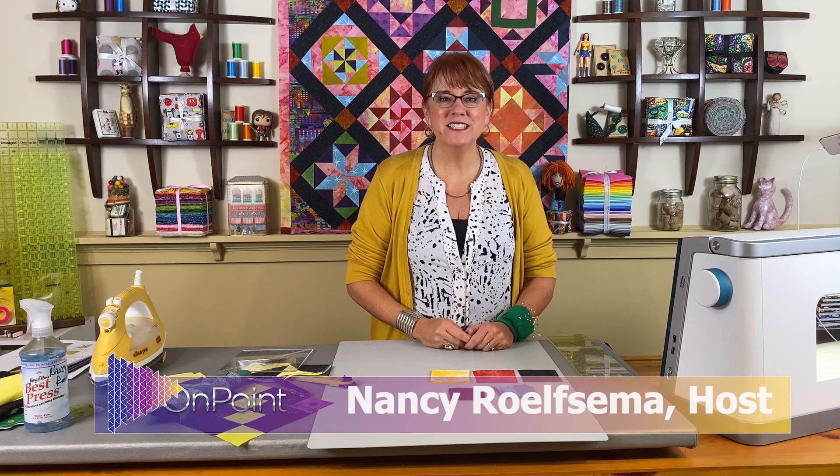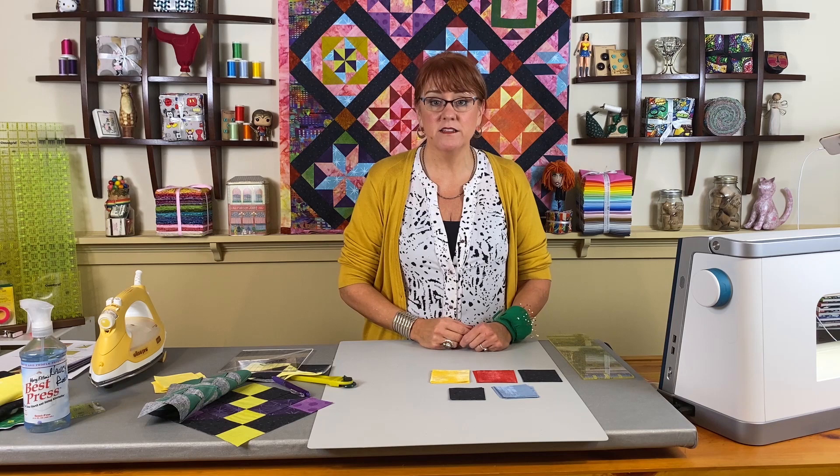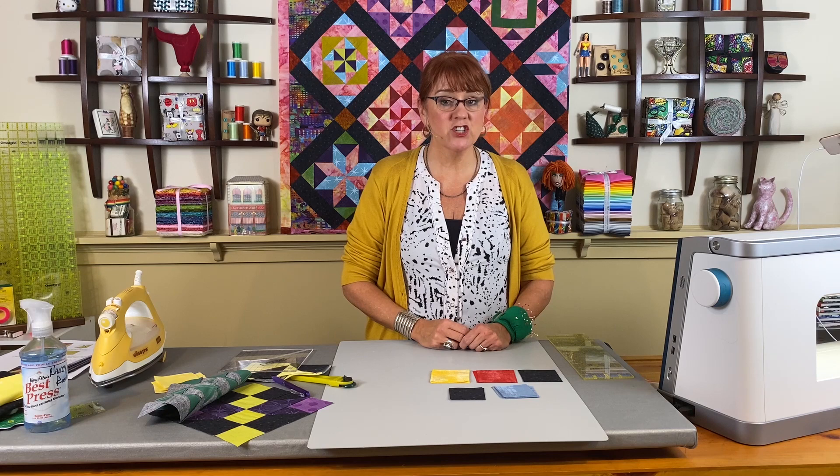Hi, this is Nancy Rolfe-Smell with On Point TV and Quilting with Nancy. We are in our third lesson for the Sunset Over Dublin quilt — that's the quilt that is behind me. This is a quilt that has 39 different blocks. There is a book available; you can go to our website, onpoint-tv, and that's where you can find all of my books.